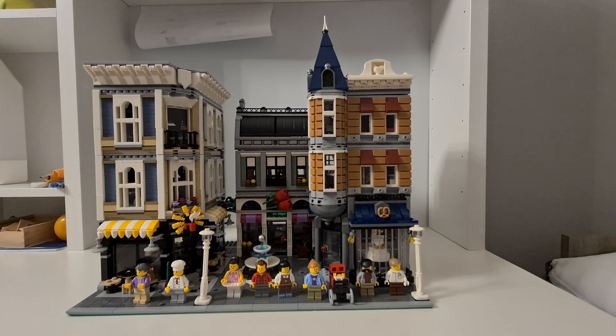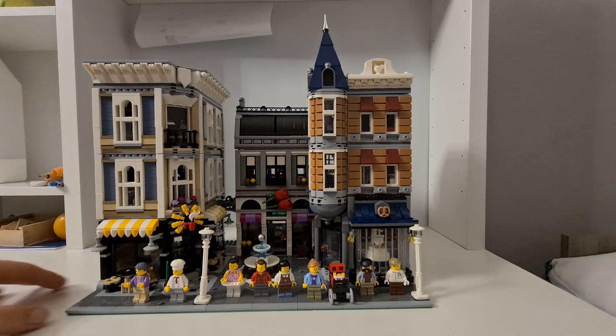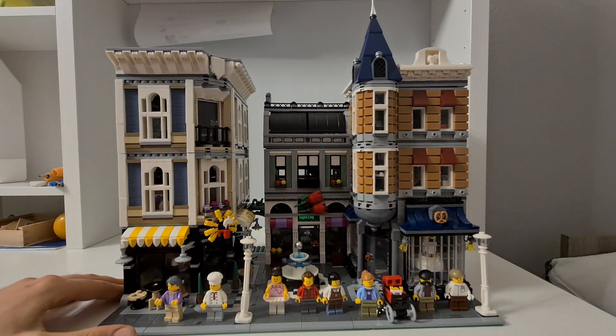Welcome back to yet another Lego review. Today we have a bit of an older set but one of those really nice, amazing sets — it's the Lego 10255 Assembly Square from 2017, celebrating 10 years of modular building. It has four thousand and two pieces; mostly one-by-one and two-by-two, but there are a lot of pieces and a lot of stuff to check out.